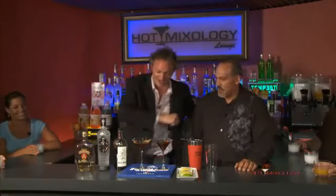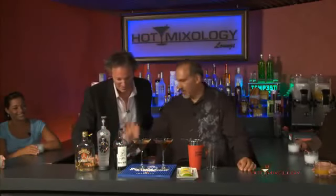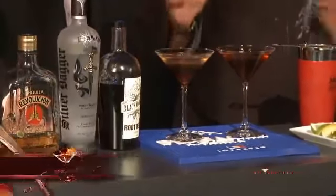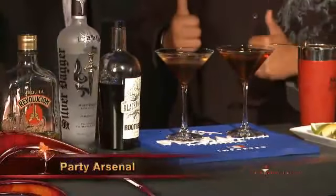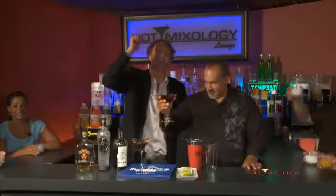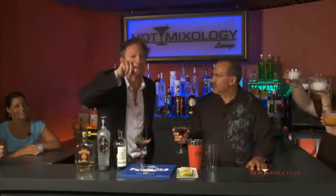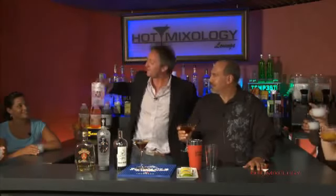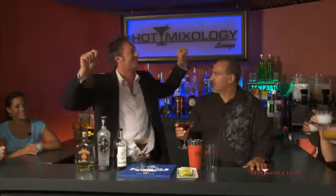What else did we do right here, Godfather? We had the Silver Dagger Vodka, the Revolution Tequila, and then we topped it off with a little black maker just to kind of take a bite away from that party arsenal. I love it so much. Guys, everybody, thanks for coming. Remember, hotmixology every week — Monday, Tuesday, Wednesday — on the Cooking Channel. Join us, mix a cocktail, sit down, and enjoy the show because we're all going to be here every single week.